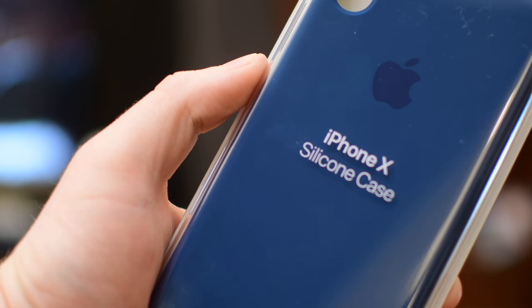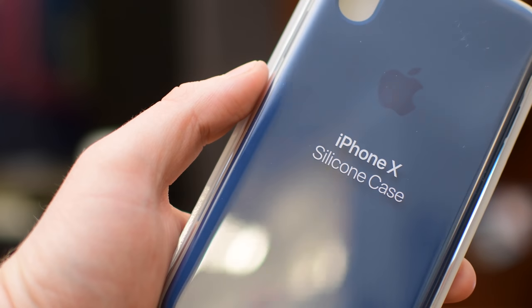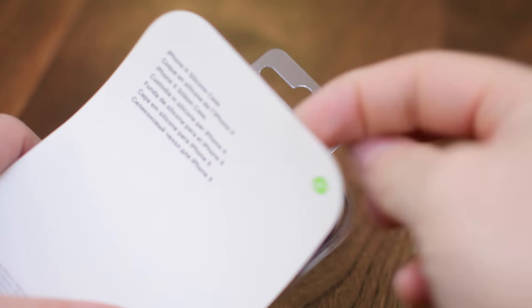In this video we're going to go hands-on with the iPhone X silicone case, see how it holds up, see if it's changed anything over the other silicone cases that they've released in the past, and let you know if you should maybe pick one up or go ahead and avoid it.